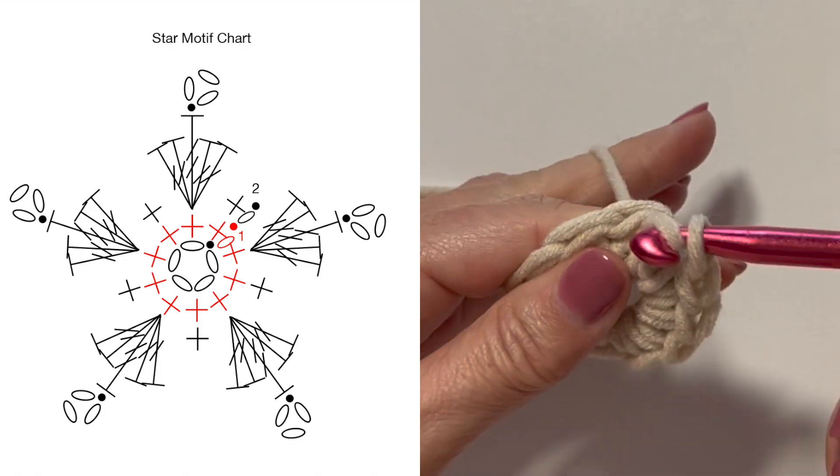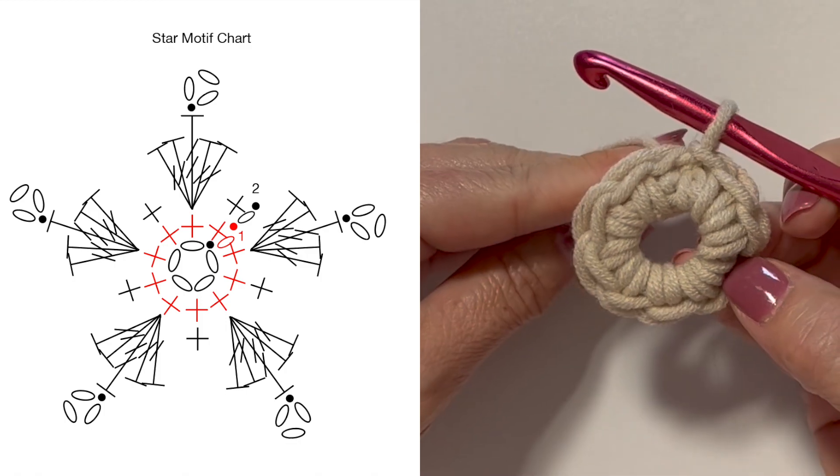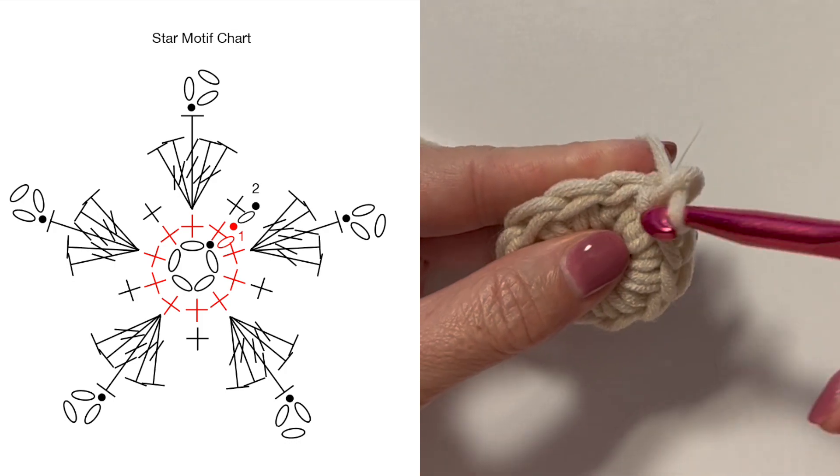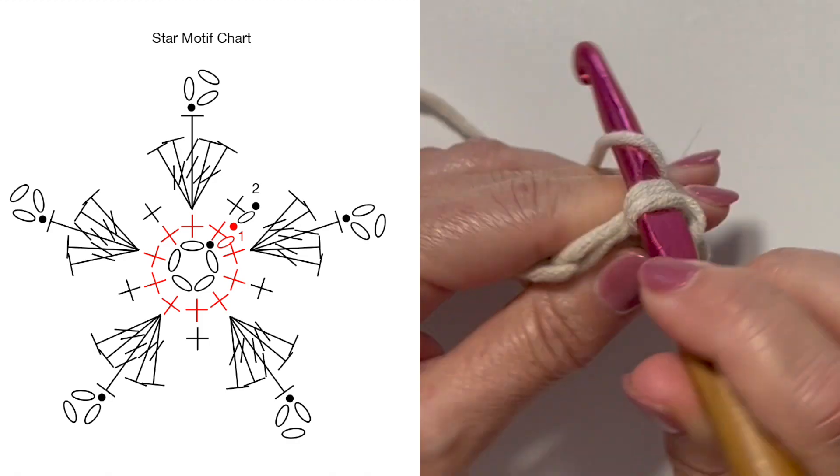Slip stitch to the first single crochet at the beginning of the round to join. This is what your work should look like at the end of round one. Round two begins with a chain one and single crochet in that first stitch.